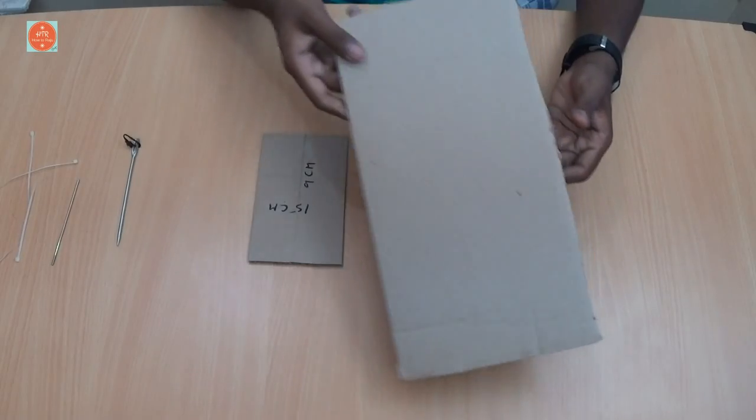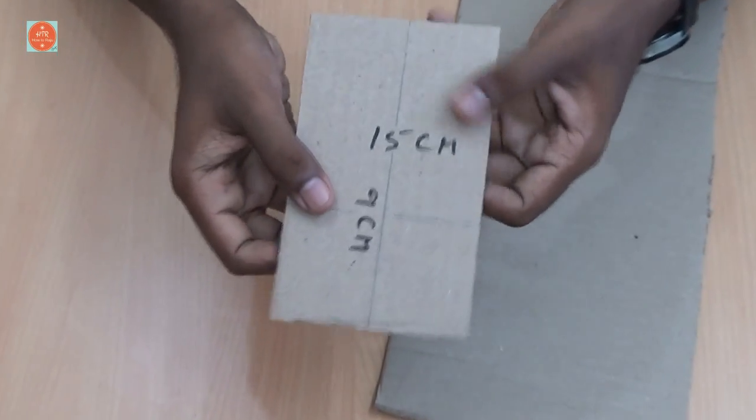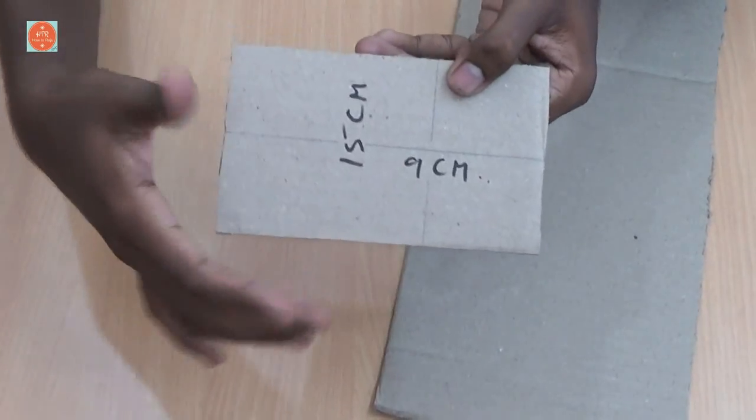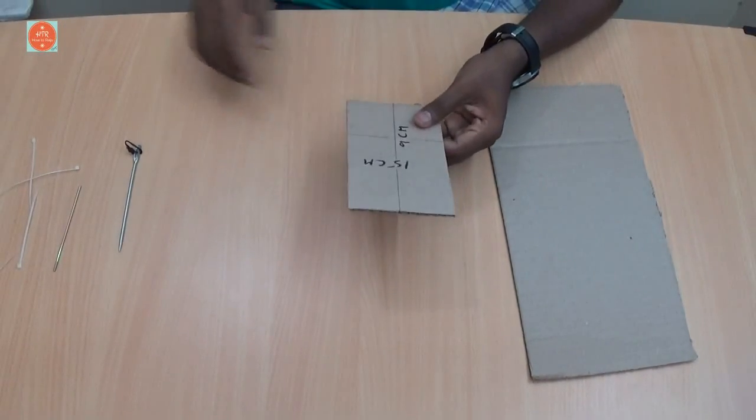First, take the cardboard and cut it into a small rectangle with these measurements: 16 cm length and 9 cm width. This is the base of the car.